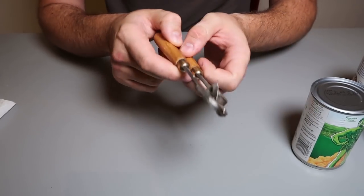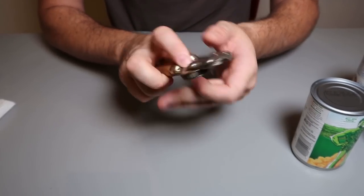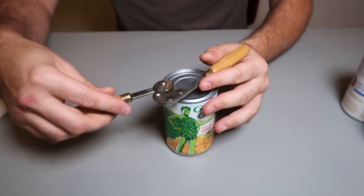Got it here, another wheel dust can opener. Check this out. This one is very sharp, so let's figure out how to use it.